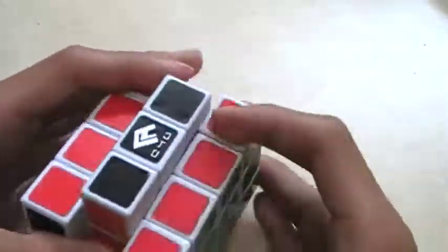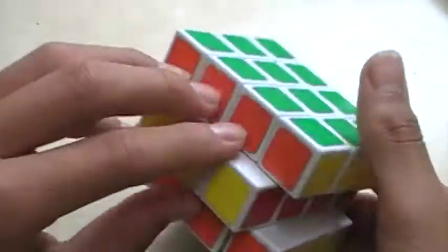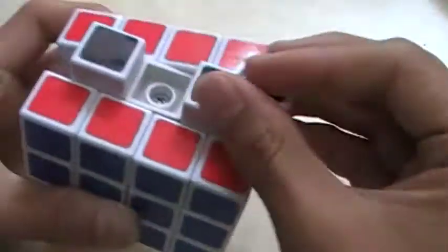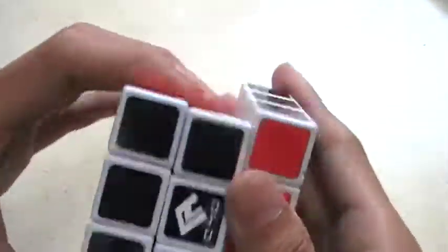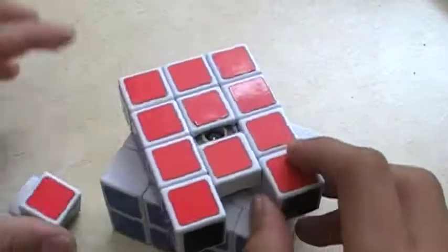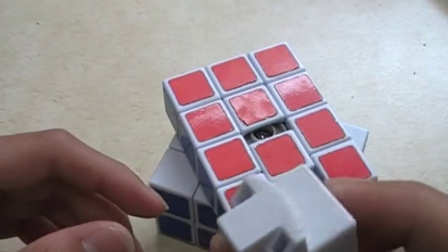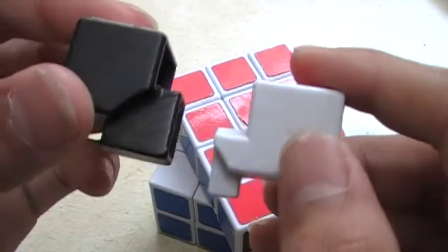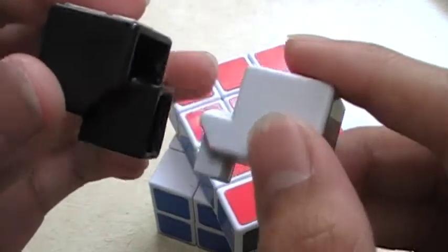And there are center caps on each one. Let me put them back in. I'm going to show you a little bit of the mechanism inside. The pieces look like a regular edge, just extended a little bit.